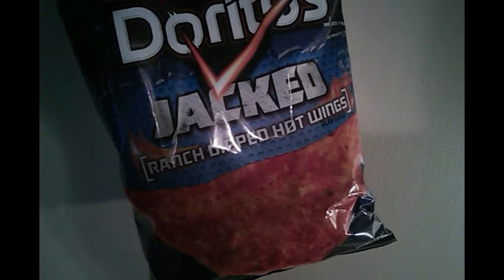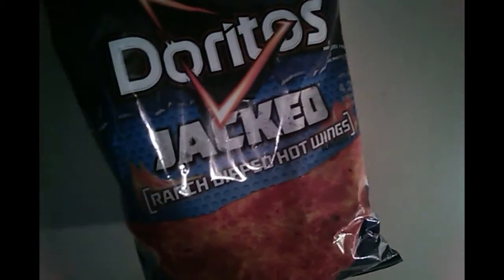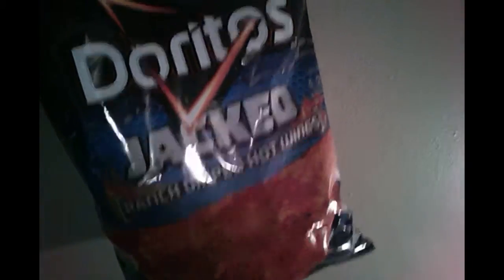Anyway, let's grab a snack of Doritos Jacked Ranch Dipped Hot Wings and give it a try. Let's open these up. I thought it was tough to open for a minute — I just made a joke.